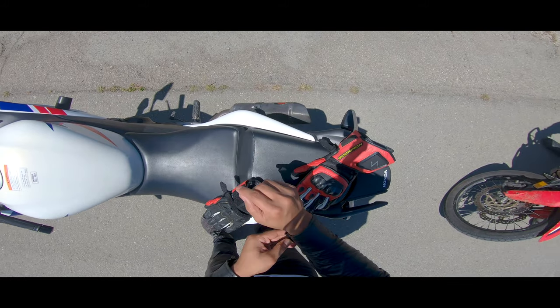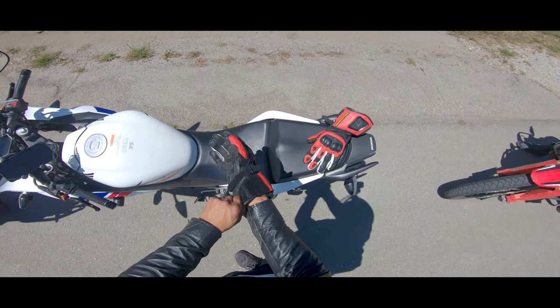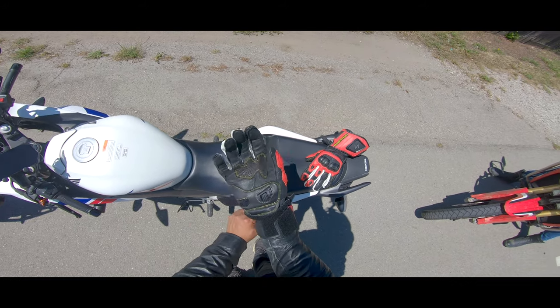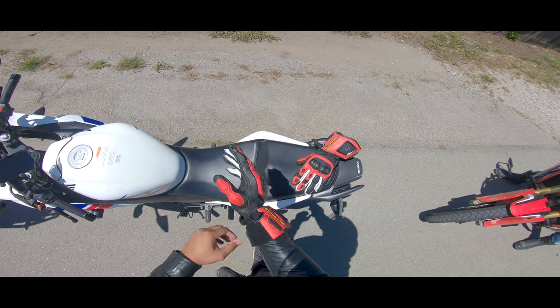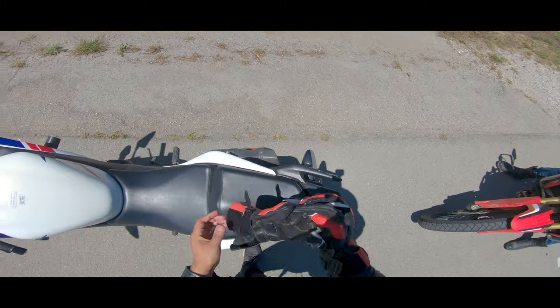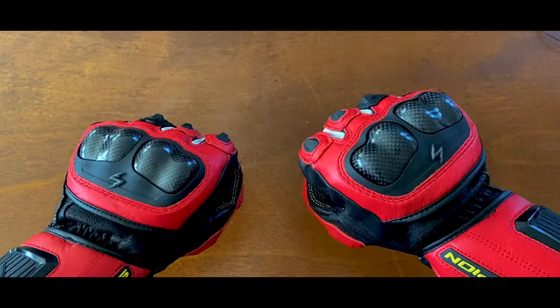Now that's a lot of features on paper, but how does it actually feel on a ride? To keep it short, it feels amazing. Right here, it's simply my second time wearing the gloves, but it goes on real easy and truly is ready to go out the box in terms of comfort. There's actually padding beneath the knuckle protectors and the entire piece kind of floats above your knuckles — it doesn't tighten up when you squeeze your fists together.